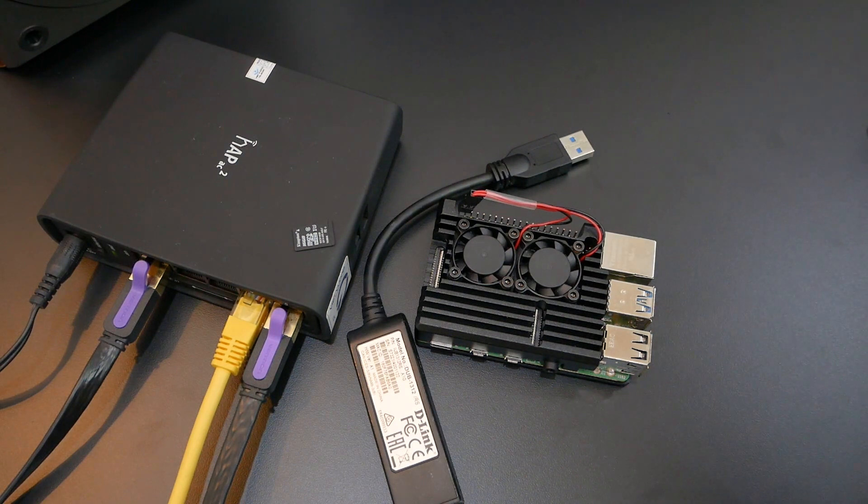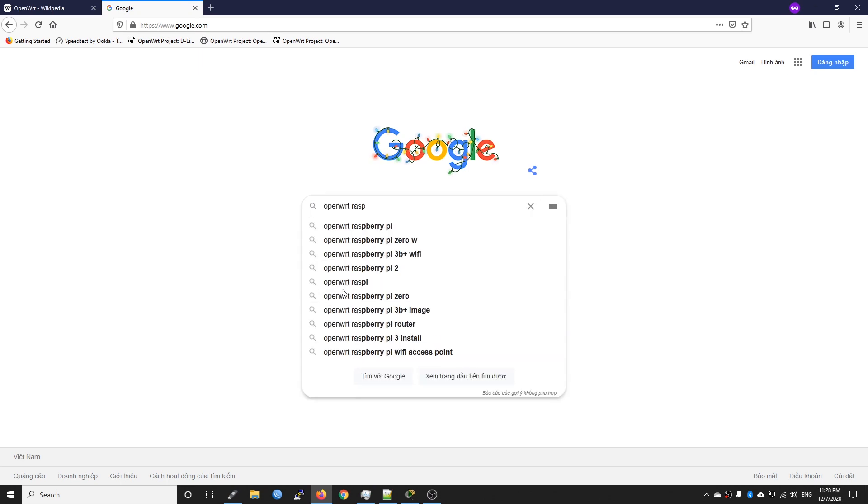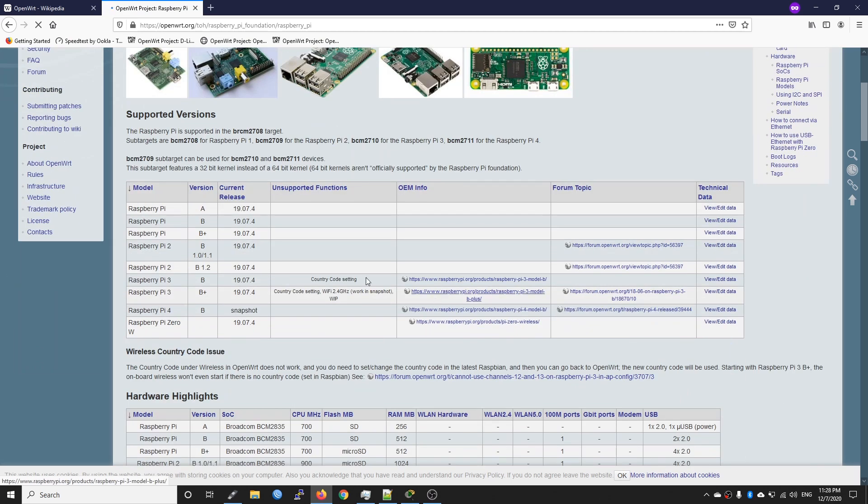First, let's navigate to the OpenWRT table of hardware to get the firmware and install it to the SD card. This tutorial can be applied to the Raspberry Pi 2, 3, and 4 as long as it has a USB port. Let's open Google and search for 'OpenWRT Raspberry Pi TOH table of hardware'. As you can see, the supported versions are Raspberry Pi 2, 3, and 4. I'm using the Raspberry Pi 4, so I'll be selecting the snapshot version.